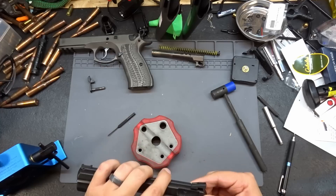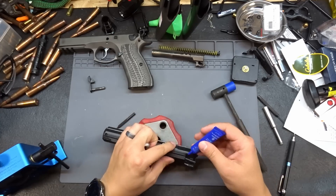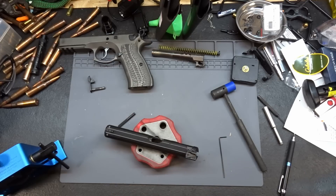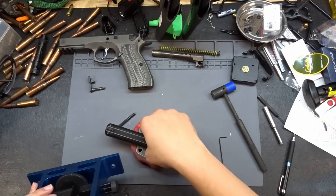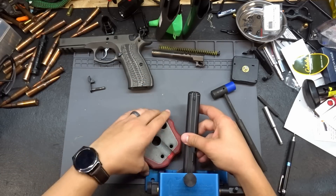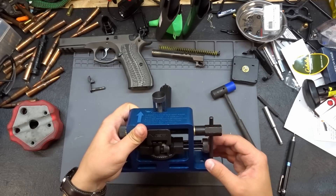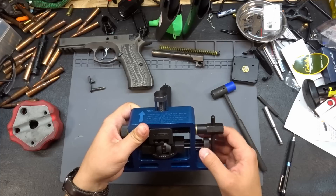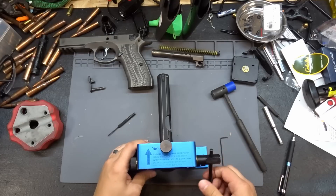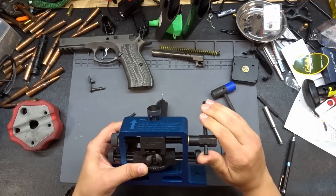I think we can toss this on the sight pusher and push it the rest of the way through. I'm going to put a dab of blue Loctite on here — I learned my lesson with red Loctite on the PO7 sights, so we're not using red anymore. I'm using my Visum sight pusher, which is amazing for the money.